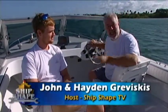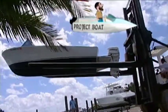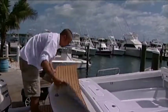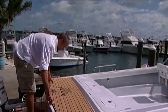I'm John Graviscus. This is my son Hayden Graviscus. What we're in is our classic 1966 20-foot Bertram Moppy project boat. Now that the fiberglass repair is done, we're going to be adding C-Deck.